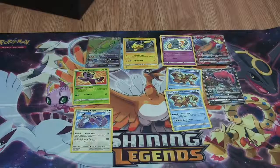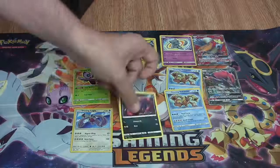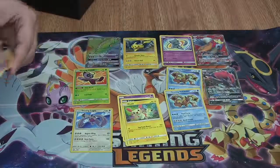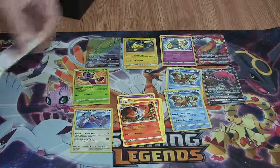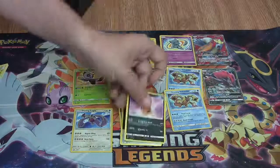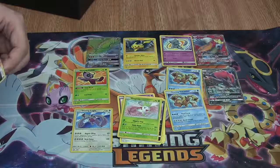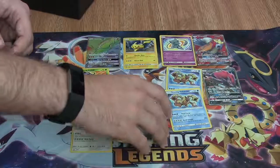Still got some really awesome pulls. Let's see what's in this very last pack out of this box. First card is going to be Ekans, Zorua, Weedle, Plusle, Torracat, Volcarona, Pokemon Catcher, Warp Energy. Reverse is a Scrafty. Rare is a Shaymin. Pretty cool looking card, not the best of pulls, but still really awesome. Last card is a Metal Energy.